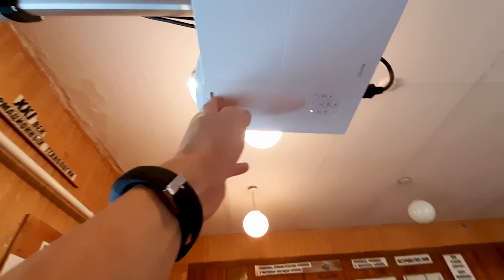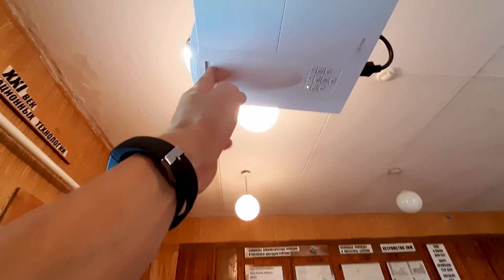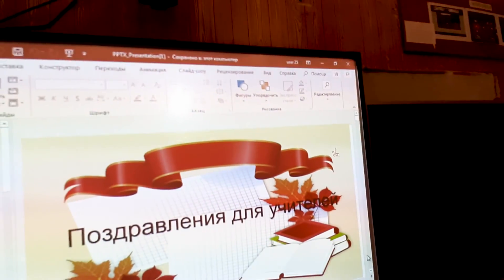If you have a small picture, we can adjust it with a column under the lens. Just turn it in the direction, achieving the correct size of the image.